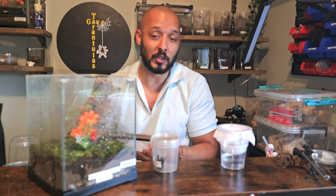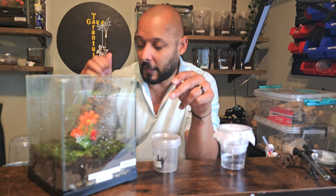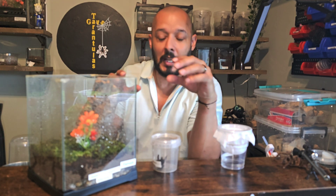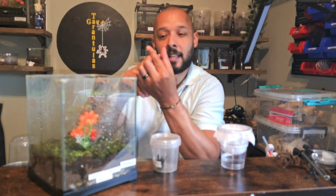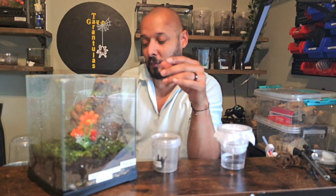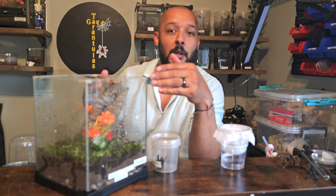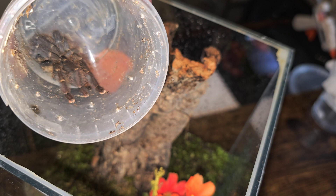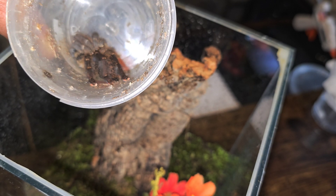Now I've got to try and get her back into the new enclosure — this is the tricky bit. If any of you have this species, once they hunker down they do not move. The hairs on their toes separate, the hooks come out, and they grip and will not budge. I think I'm going to have a problem getting her in — she may just explode and run straight off. But let's see what I can do.